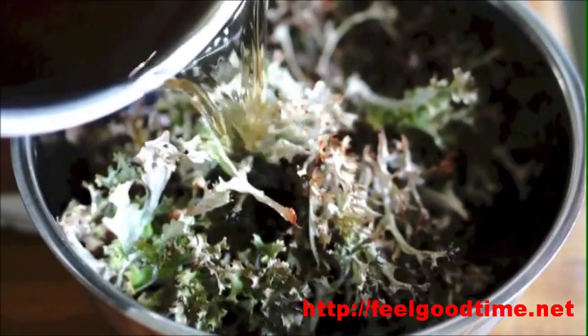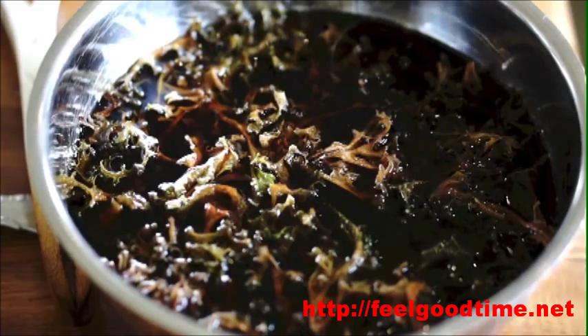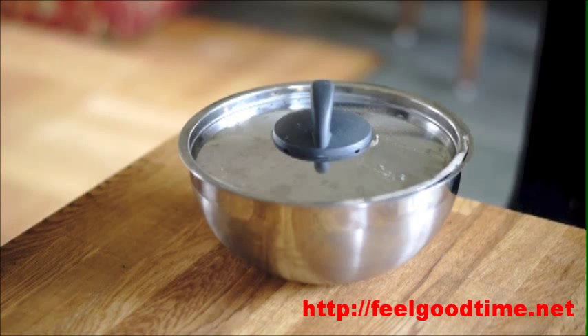We have arrived at the morning after. The lichen have now been leaching in the lye overnight, and I'm about to start cleaning the lichen and getting all the lye out of it.